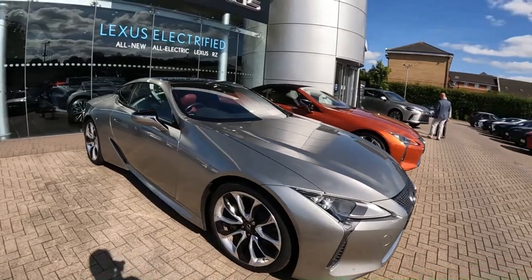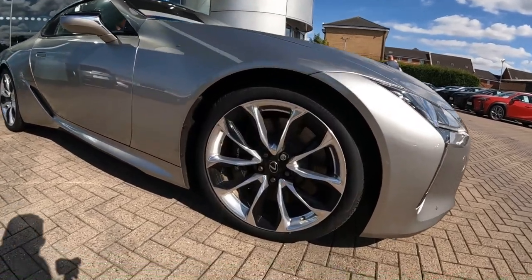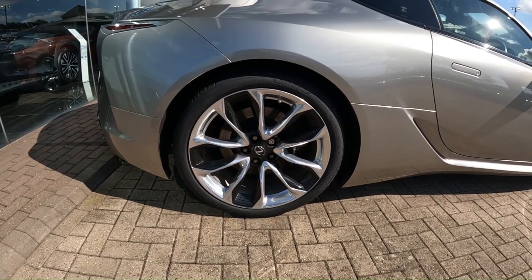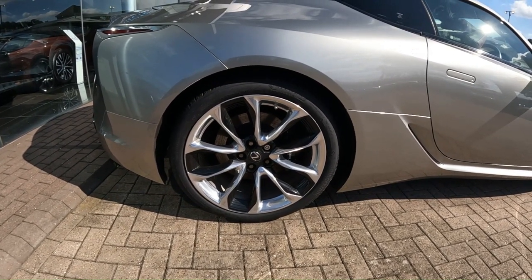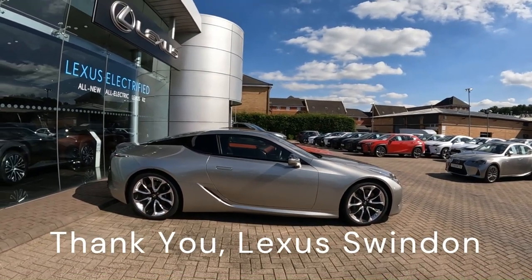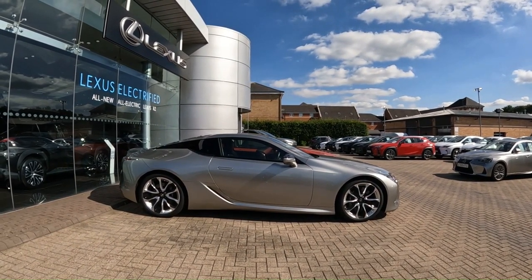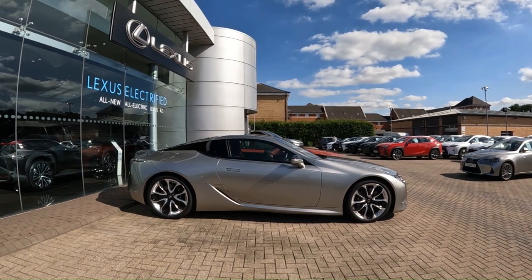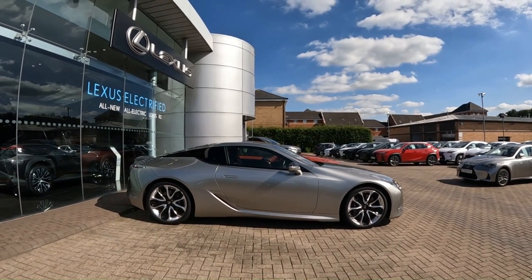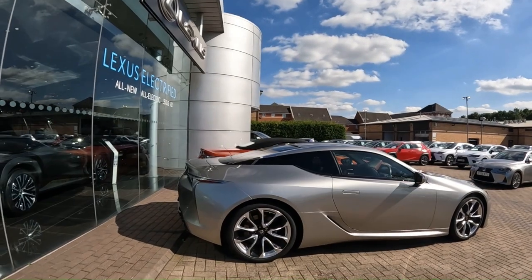Coming around to the side, this metallic grey does look really nice in the sunshine. I also quite like these wheels — 245s at the front, 275s at the rear — and these are actually 21-inch wheels. From the side profile it kind of looks like something that James Bond would drive if he lived in Tokyo. There are elements of Aston Martin in this vehicle, especially with the curves and the silver finish, and there are some Lexus signature designs like the creases and the sharp intersections.